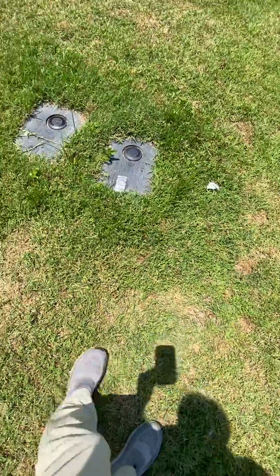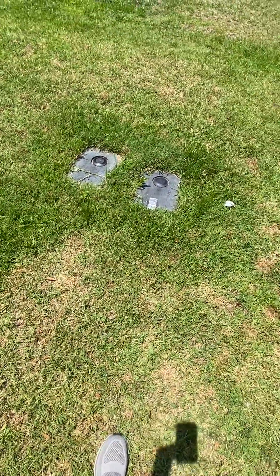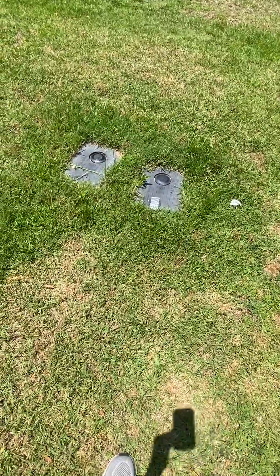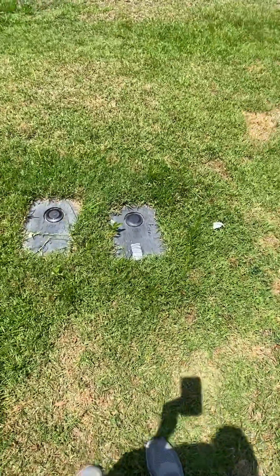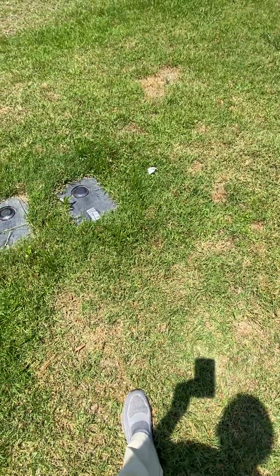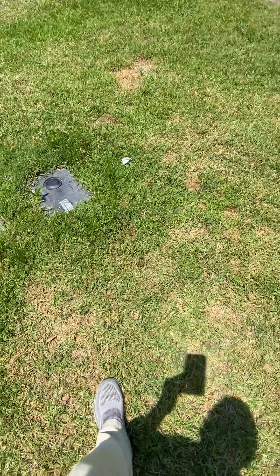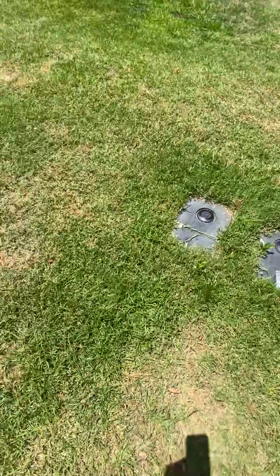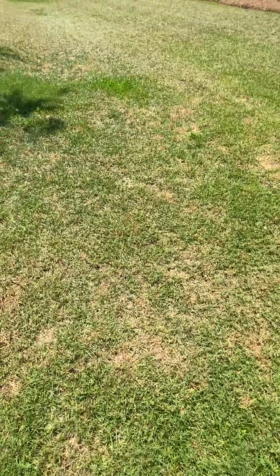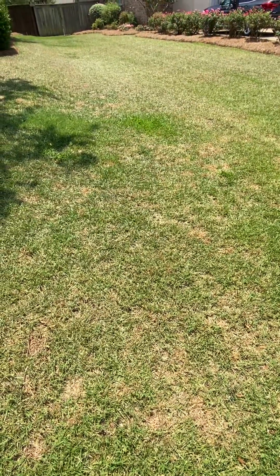More water means the plant cells are getting what they need to carry out their cellular functions, including allowing the chlorophyll to be abundant within the cell. Chlorophyll is what makes plants green, and a lack of chlorophyll — a lack of water — is going to make your grass turn pale. So remember that if you start seeing those spots in your yard, that's your clue that something needs to change on the watering.